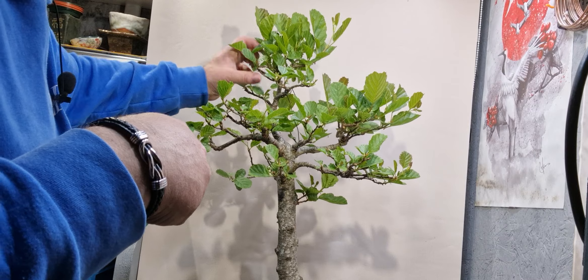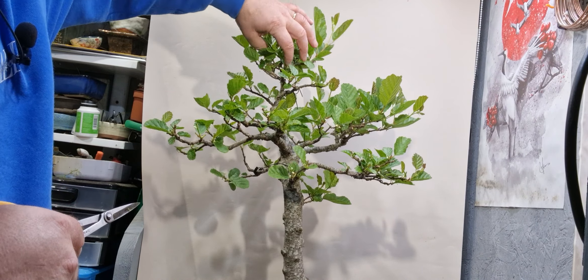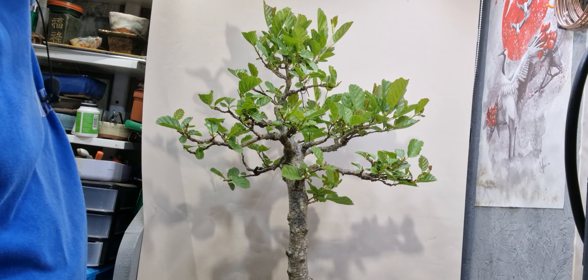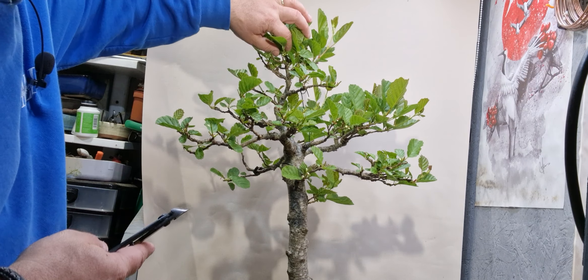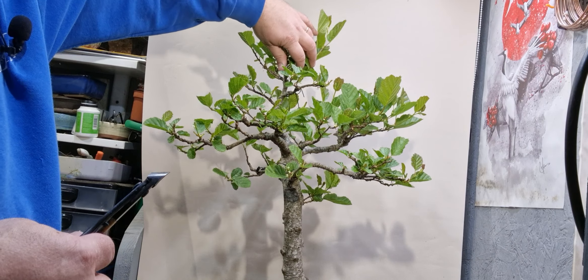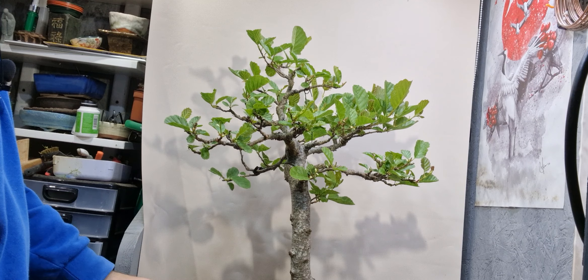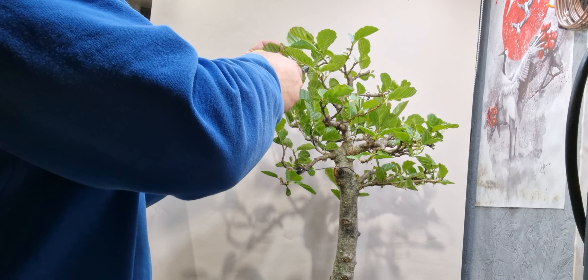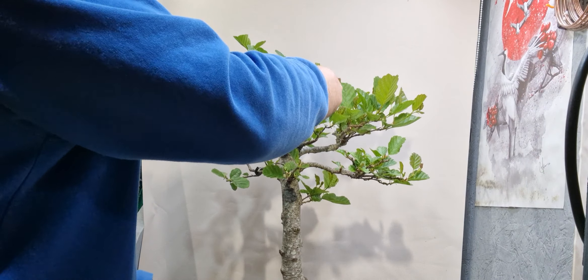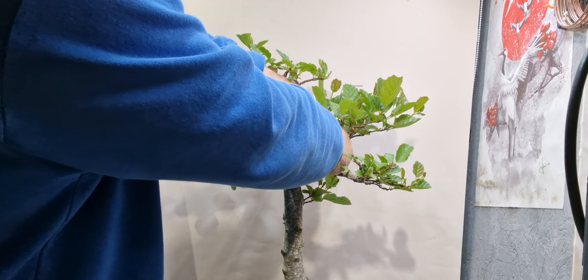There's a lot of funny branching going on here - a few branches coming out of the same place. I need to make a decision on what I'm going to do here at the top. I could take that whole top off. I'm going to leave the two branches and take off that whole top piece, right back to there. There's a bit of wire there just pulling this branch down. I'll just check if that's done its job. Just a couple of guy wires on them just to hold and pull the branches into place.